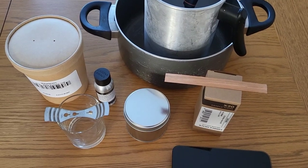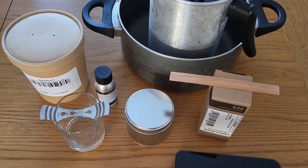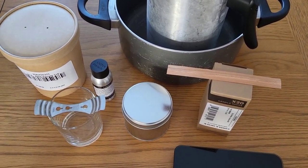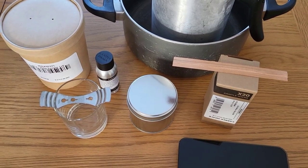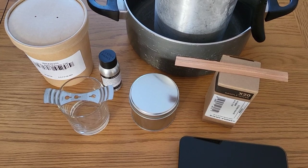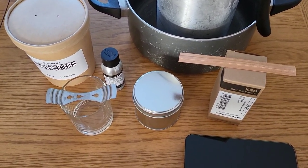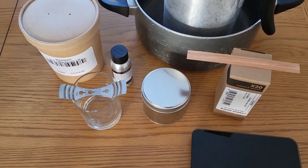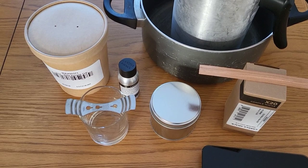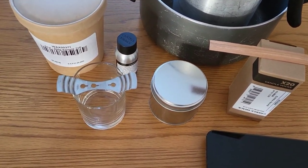Hi everyone, welcome back to my channel. Today I've decided I'm going to have a go at candles. I've had a few dabbles in candles in the past but not been that successful - they're harder than you think. I'm sure everybody who's tried candles before would agree with me. I've been looking on Candle Shack's website and they actually do recipes for candles, so I thought I'd try one out today.